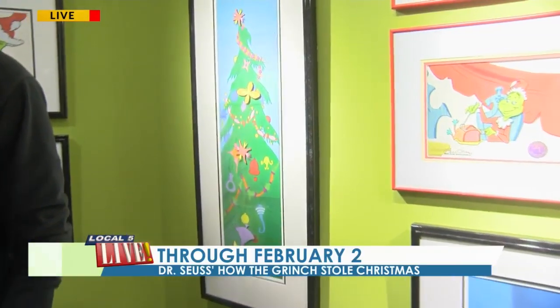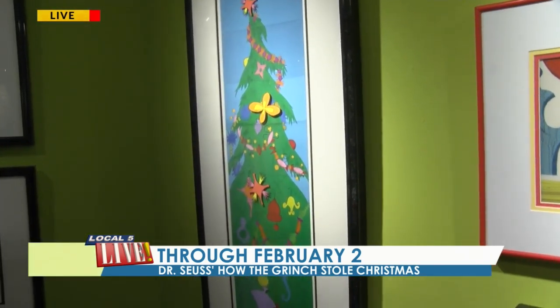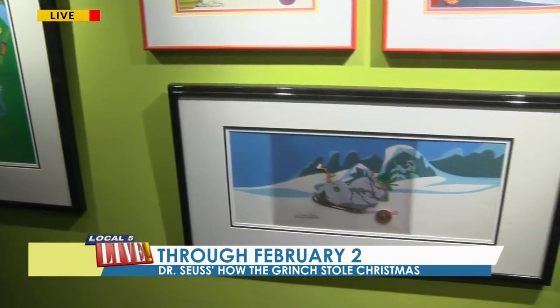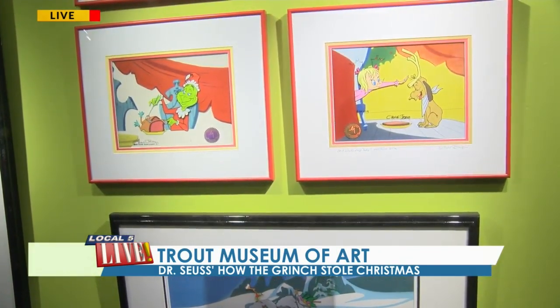So you have the Dr. Seuss How the Grinch Stole Christmas display up here, and this is awesome. You were telling me all about how they kind of built the movie here. So basically what we've got going on here is our exhibit, Dr. Seuss's How the Grinch Stole Christmas. It's up through February 2nd. And we're actually displaying animation cells from the classic Christmas animated special from back in the 60s. We've all watched it. I think it's on everybody's top 10 list of best Christmas movies ever made.